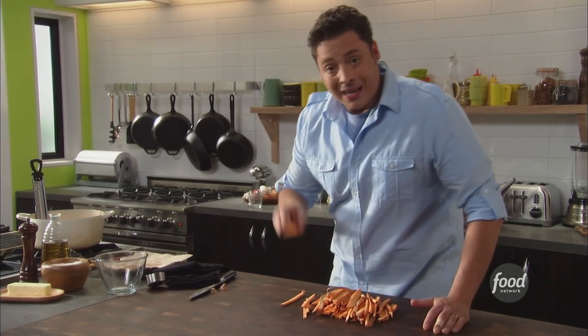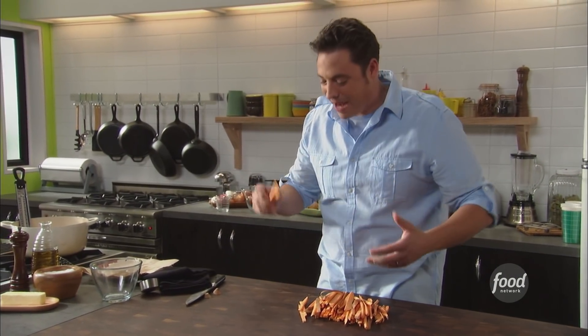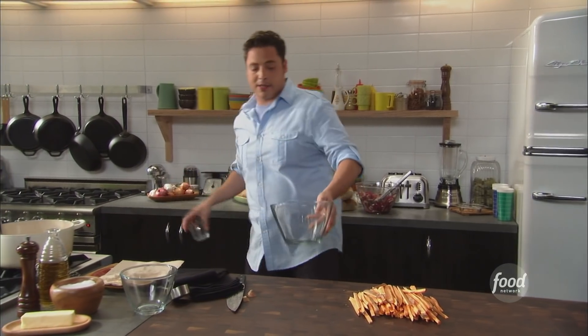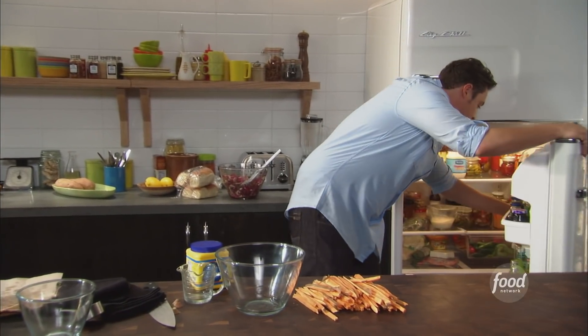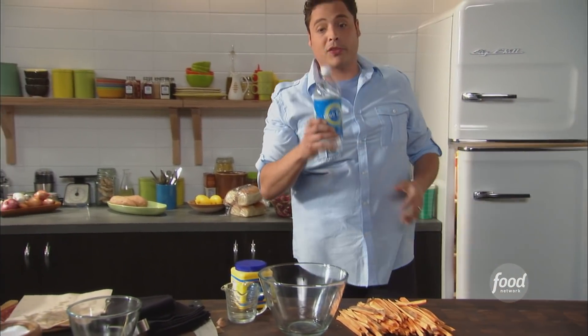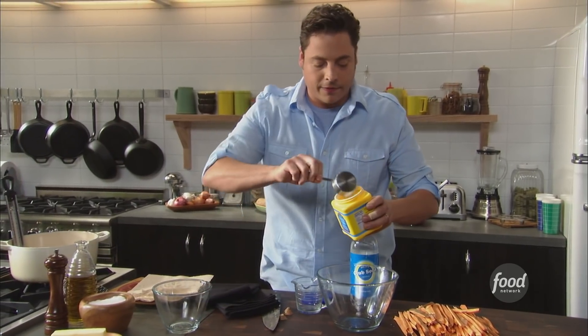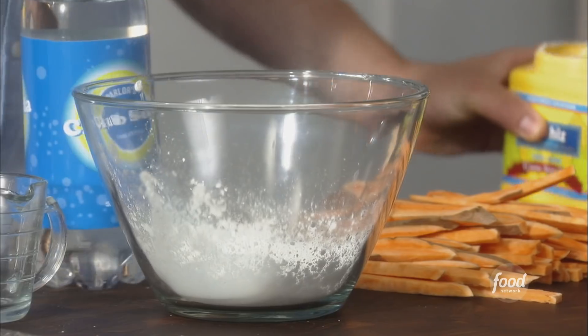Now onto our fries. How do you keep these things from getting all limp and not palatable or crispy? You cook them in the oven at home, you fry them at home, you just can't get that same effect you do at the restaurants or the fast food joints. This is a great little trick — two ingredients: corn starch, and believe it or not, club soda. So we're gonna take a cup of corn starch. It'll coat it nice, it's just a really lightweight batter.